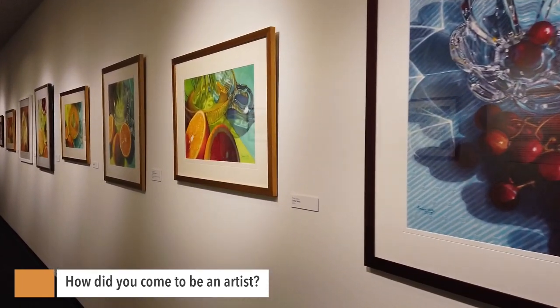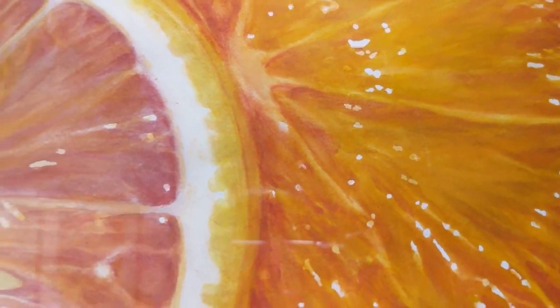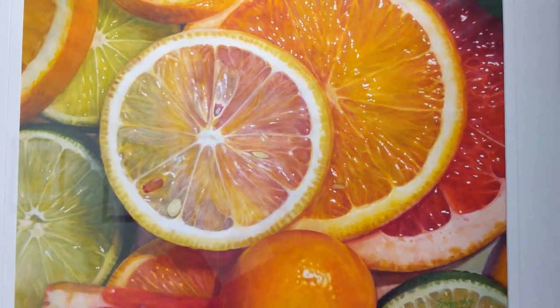I've always been able to draw, but color is the challenge. It wasn't until I met Henry Henchey at the Provincetown Cape School of Art that he opened my eyes to color. And that was my biggest leap forward.